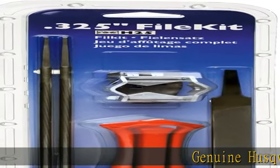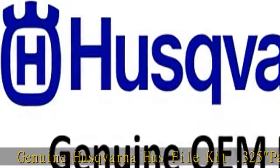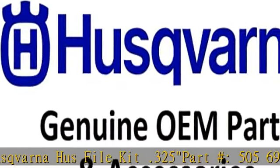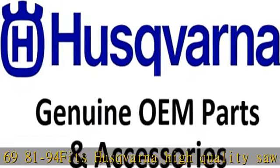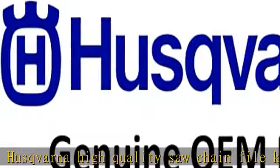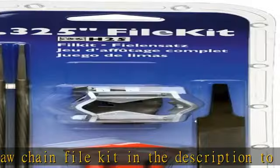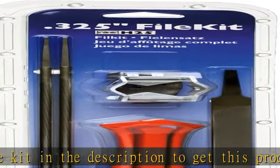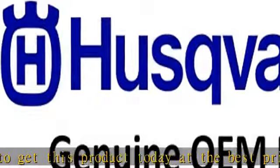Genuine Husqvarna File Kit .325, Part #505.69.81-94. Fits Husqvarna high quality saw chain. File Kit — check the description to get this product today at the best price.